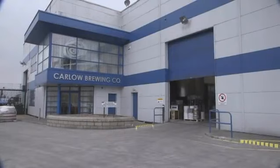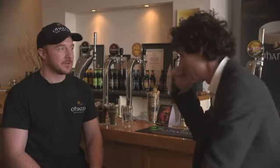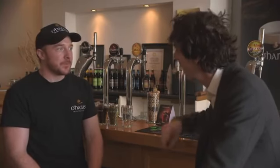We're here with Conor, Senior Master Craft Brewery — or is that your title, Conor? We go with Head Brewer here. Head Brewer, okay, well that sounds good. And Conor, could you just tell me a little bit about yourself and how long you've been at this and how you got into it?